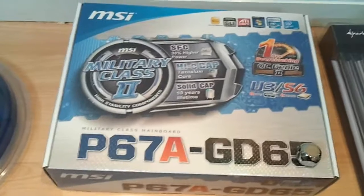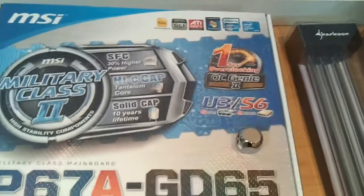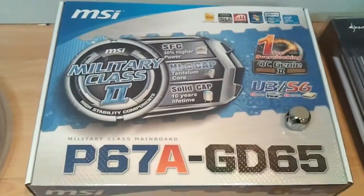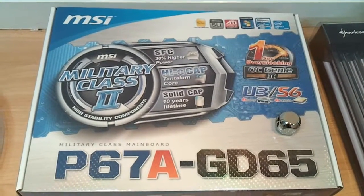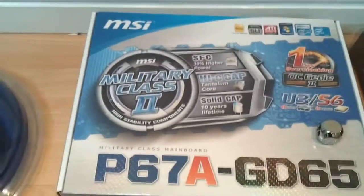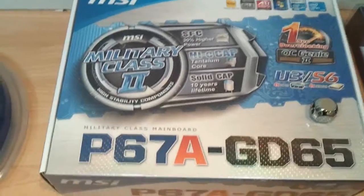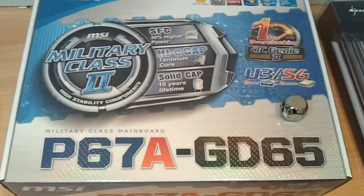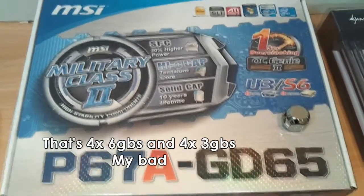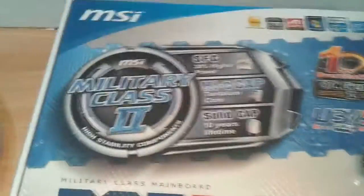I've got the MSI P67A GD65. I know Intel's having some problems with their chip, not the motherboard. It only affects the 3 gigabits-per-second ports anyway, so I've got this one because it has 6 gigabits-per-second ports, so I should avoid any of those problems. We'll have a closer look at that in a little while.